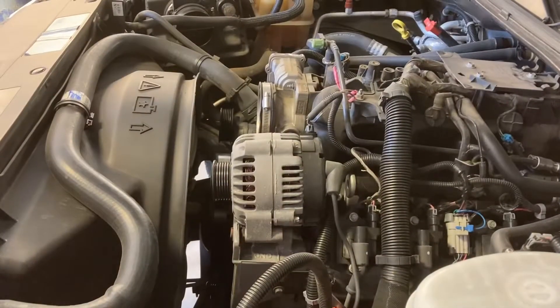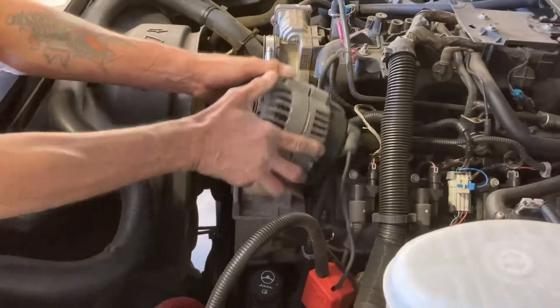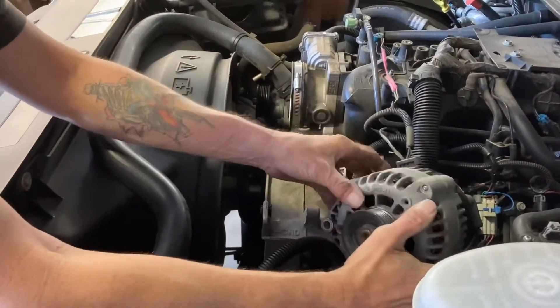Just use a flat blade screwdriver or pry bar to pop the alternator out of its place. You can set it off to the side.